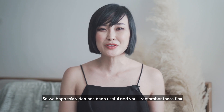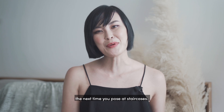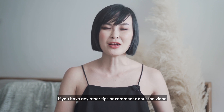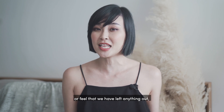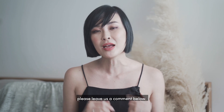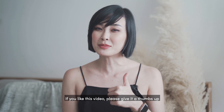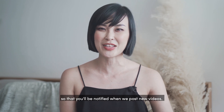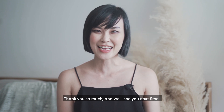We hope this video has been useful and you'll remember these tips the next time you pose at staircases. If you have any other tips or comments about the video or feel that we have left anything out, please leave us a comment below. If you like this video, please give it a thumbs up and also click on the subscribe button and notification bell so that you'll be notified when we post new videos. Thank you so much and we'll see you next time.